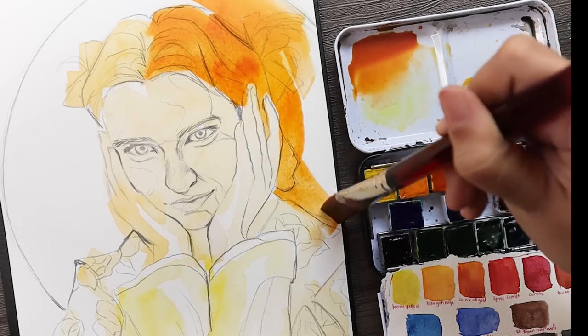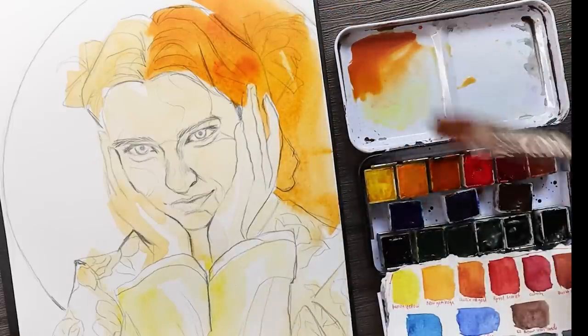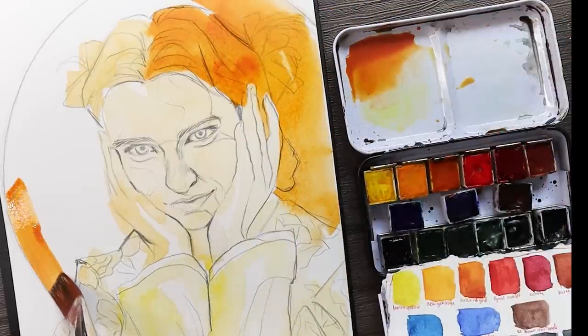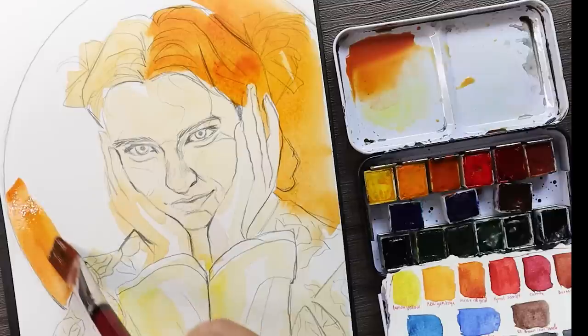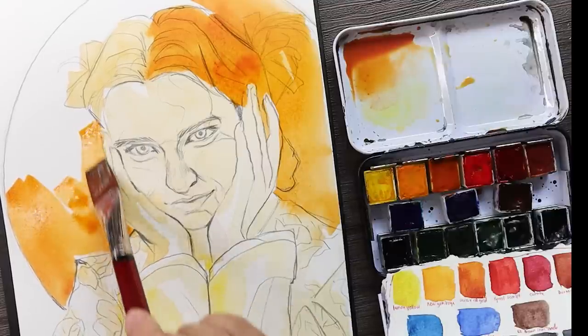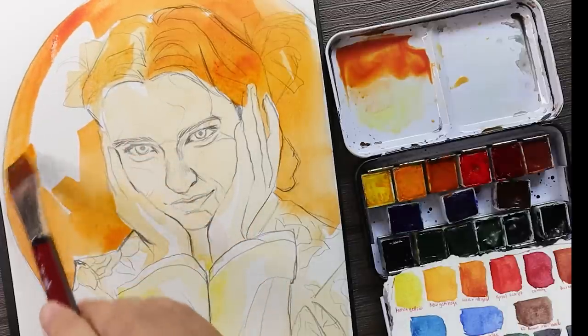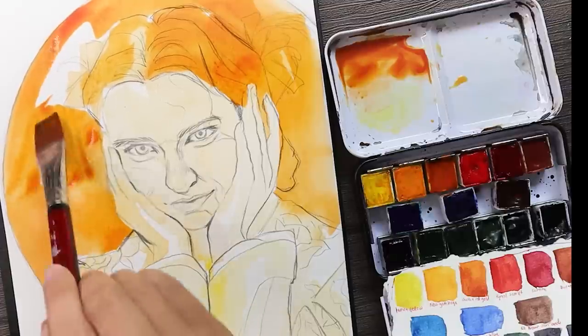For the background and her hair I used a more intense color, which is New Gamboge — it's just a little bit darker in value, and I need these very warm colors under the cooler colors on top to really add depth to those layers.